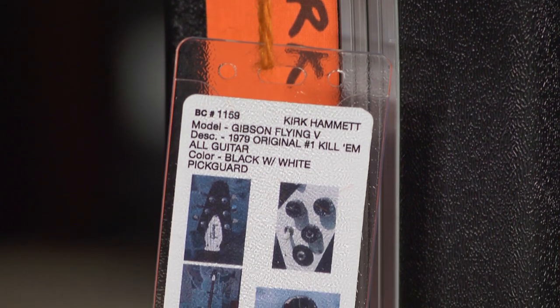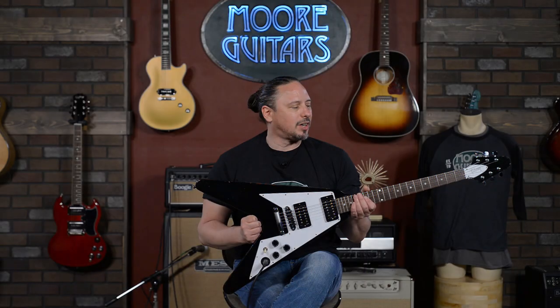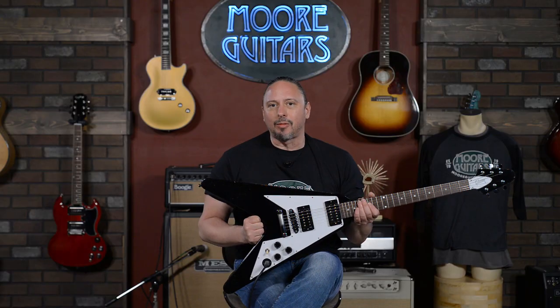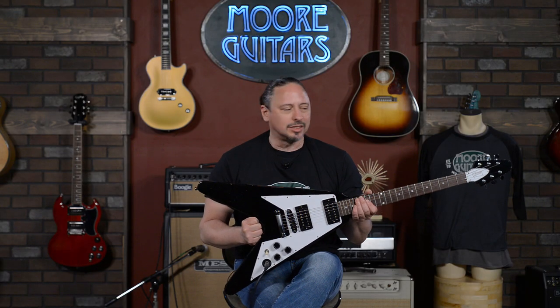We've all heard it. If you're a Metallica fan or you're a fan of Kirk Hammett, you've heard this guitar. And we're guitar players, we know that it's the instruments that really inspire. They can be the key to unlock things that you didn't even know you had in you. And this guitar represented that for Kirk Hammett. There's no doubt about it.